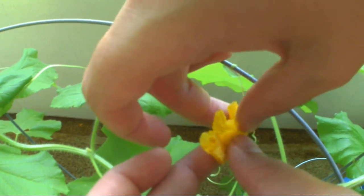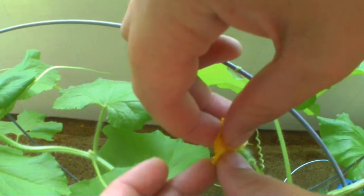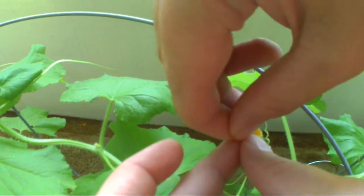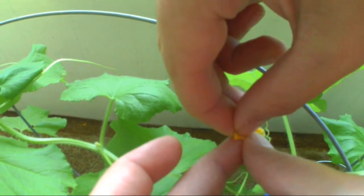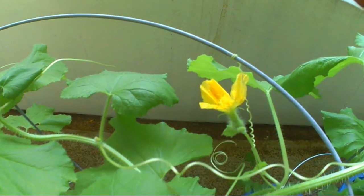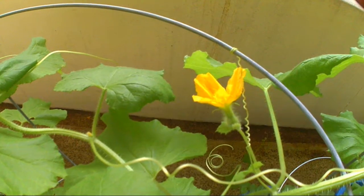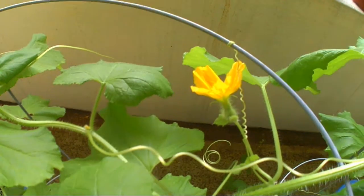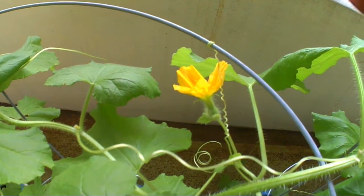You can close up the flower with the male flower — set it in there and leave it in there for a bit, or just pinch it all in there. When you want, you can remove the male flower and just let it breathe. Hopefully it's pollinated by then.